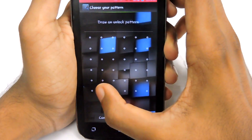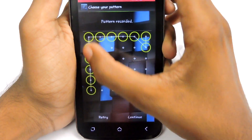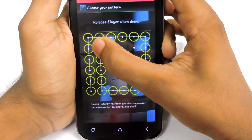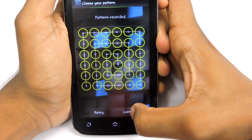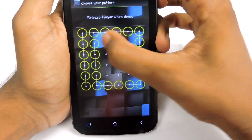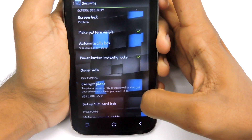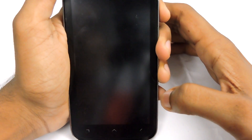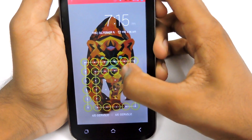Now we can draw the pattern. I'm going to draw a simple pattern — oh, I missed out. This is a good pattern, I guess, so let's try that again. Confirm and you are done. Now just lock the device — then just draw and fill all 36 dots.